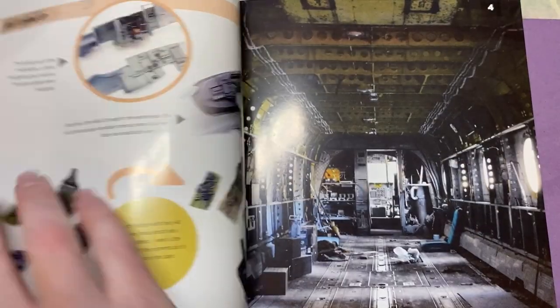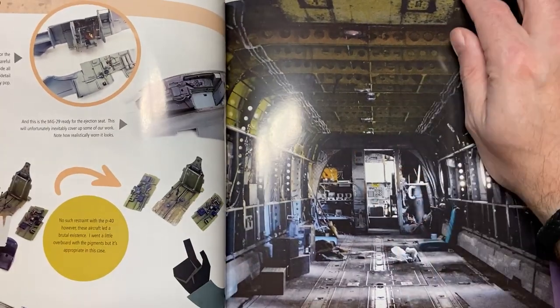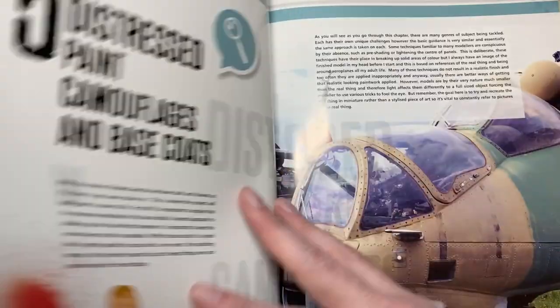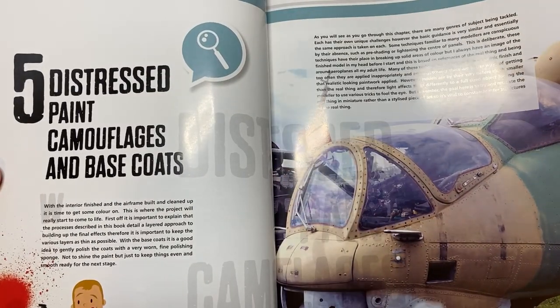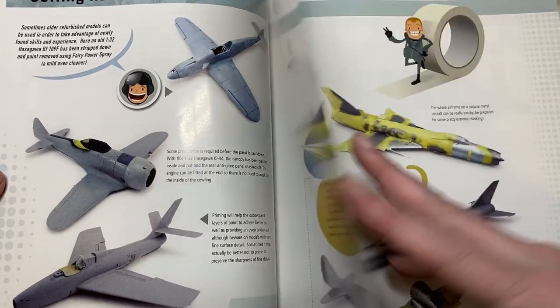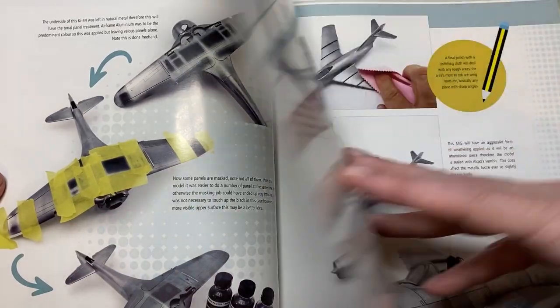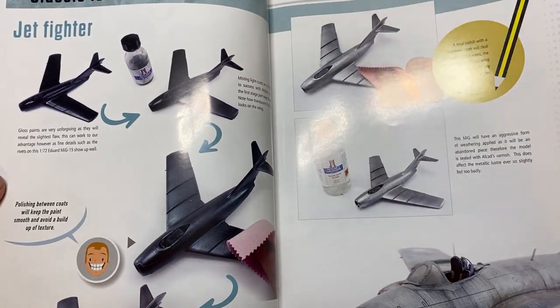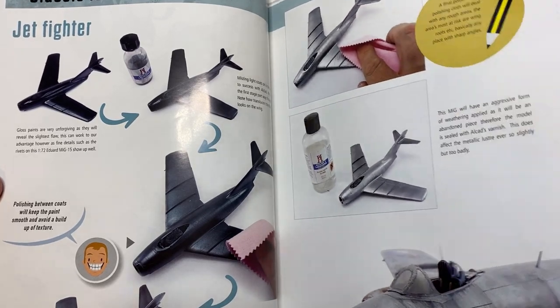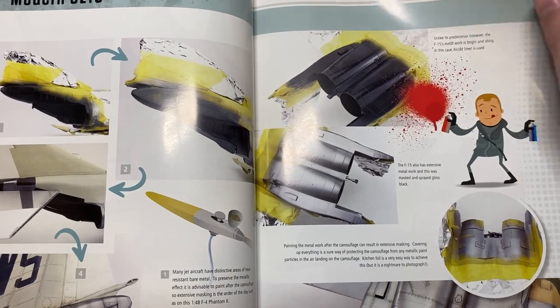You can see the use of pigments on what I think is a Chinook cockpit floor. There are some lovely photographs in here. Moving on to distressed paint, natural metal finishes, classic 1950s jet fighters - so that's a MiG-15 - and modern jets.